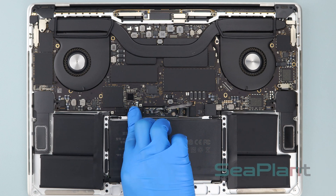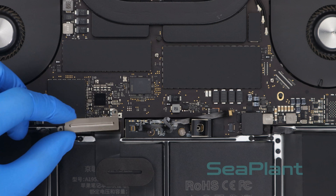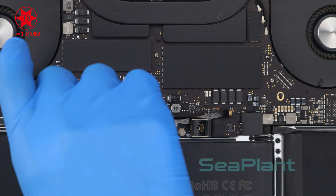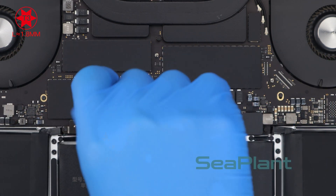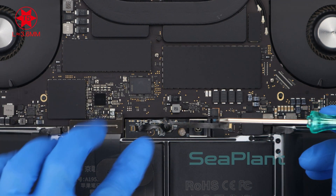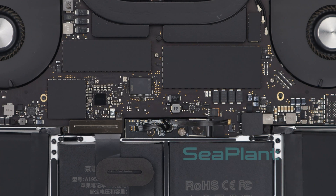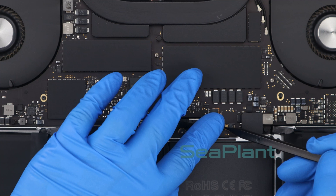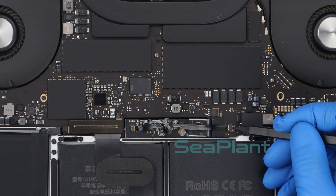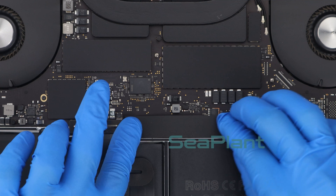Put the trackpad cable flat along the middle battery cell and use the T3 Torx driver to install the two screws. Press the battery power connector flat, then use the T5 Torx driver to install the screw of the battery power connector. Make sure the small black locking tab that secures the cable is closed. Put the insulating sticker back over the battery board.